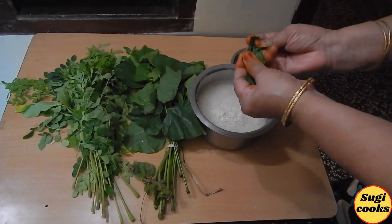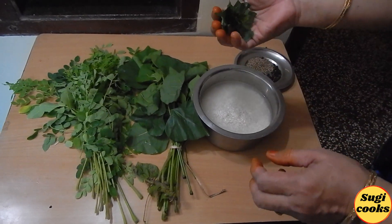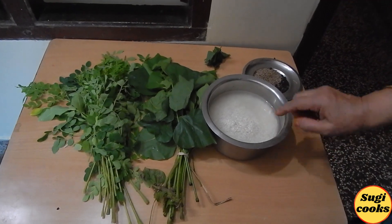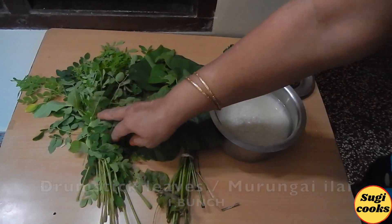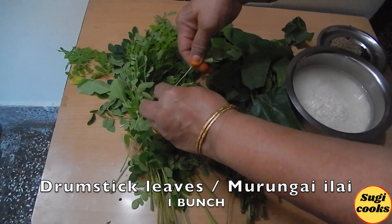We cook that with a little bit and we have to use a little more to pour. It's easier to pour a little bit of water. Here are the nutrients. It's hard to pour a little bit.